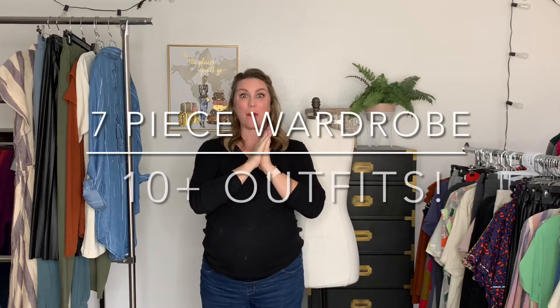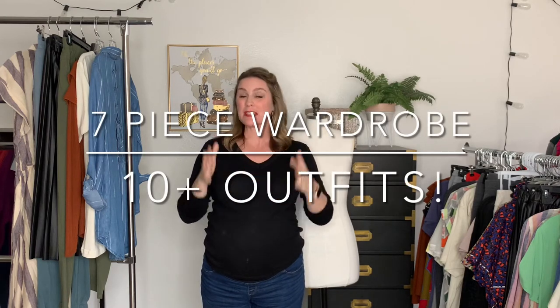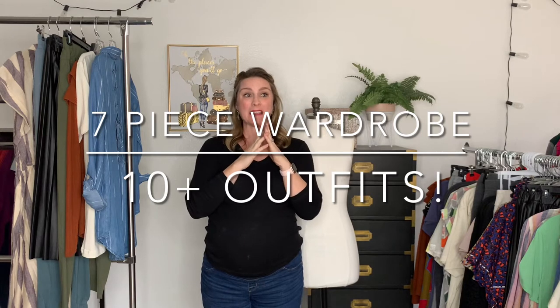Hello friends. Today we're going to talk about putting together a capsule wardrobe for this time of year and how to get the most wear out of just a few pieces. We're going to be working with a seven-piece capsule wardrobe. I'll show you each piece individually and then show you 10 different looks you can create. If you're looking to clean out your closet and get a fresh start for the new year, this is going to be a great place to start.